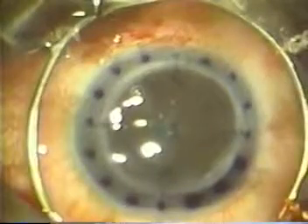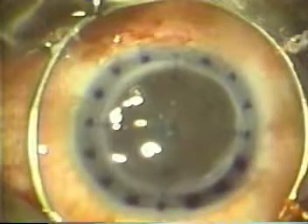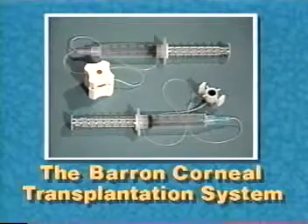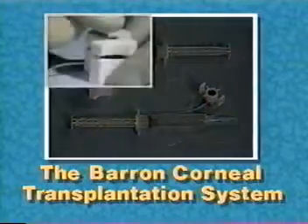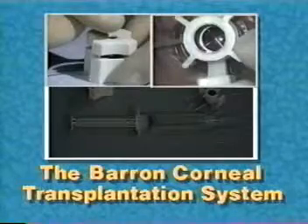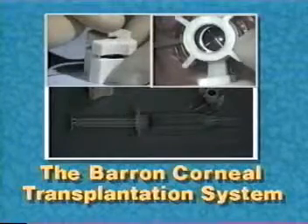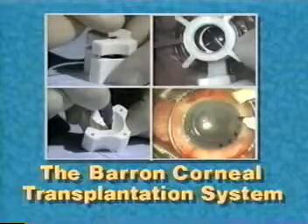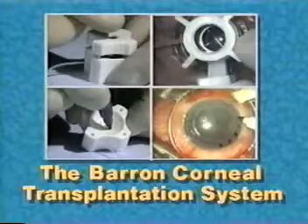The remaining radial marks on the recipient cornea can be used for additional suture placement. The Barron transplantation system is the only system that stabilizes both the donor and recipient corneas as they are cut, contains crosshairs for centration, and marks the donor and recipient corneas for even tissue distribution and suture placement. Steps toward achieving a perfect transplant.